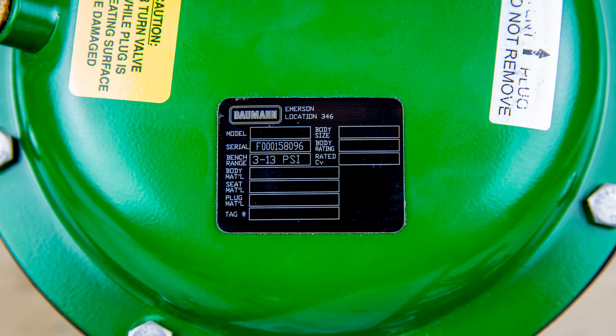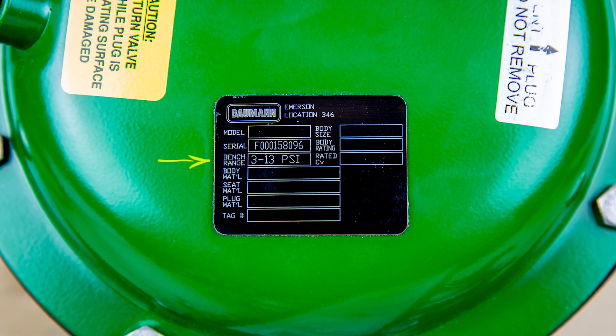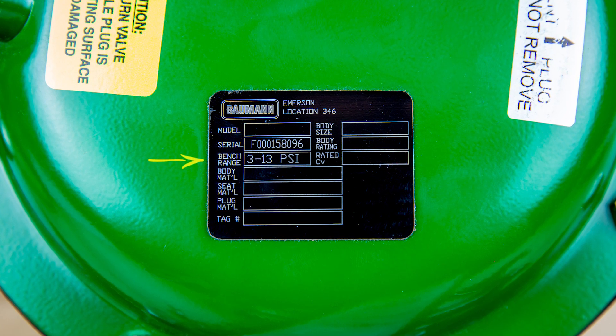Locate the assembly nameplate and verify the listed bench range for the assembly. These are the pressure values that will move the assembly over its rated travel span when set correctly.